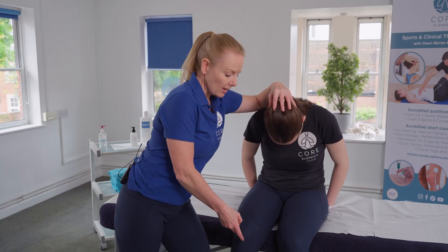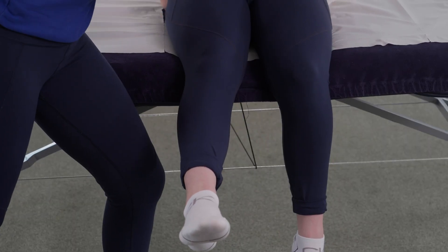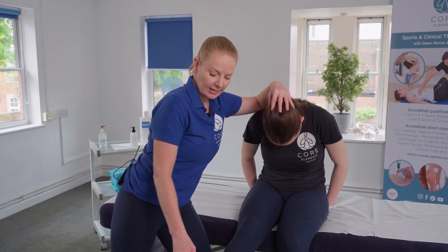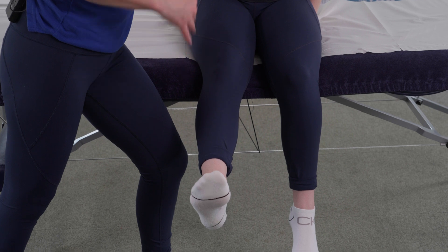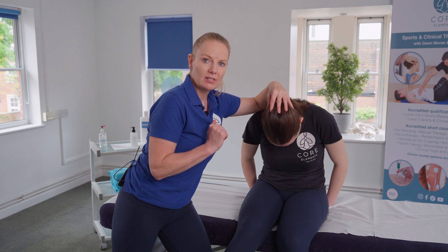From here, I'm going to ask the client to extend their knee, or straighten the leg. We would ask to see whether that increases any neural symptoms. If they're fine, we would then move on to the next stage, which is dorsiflexion of the ankle. Again at this stage, if that increased symptoms, we would lift the head back up to see whether those symptoms reduce.